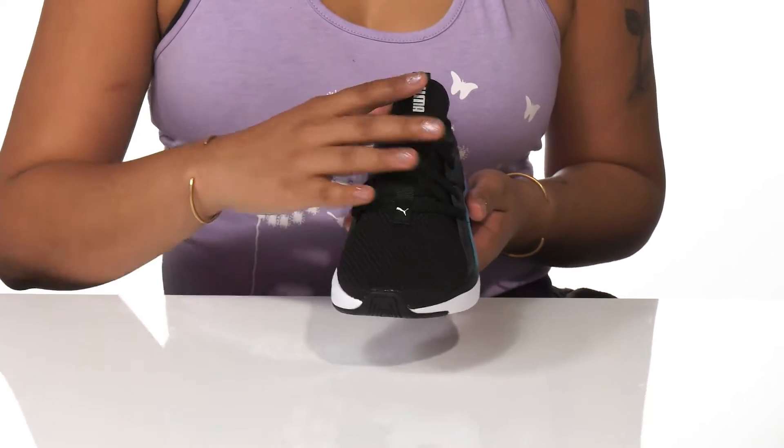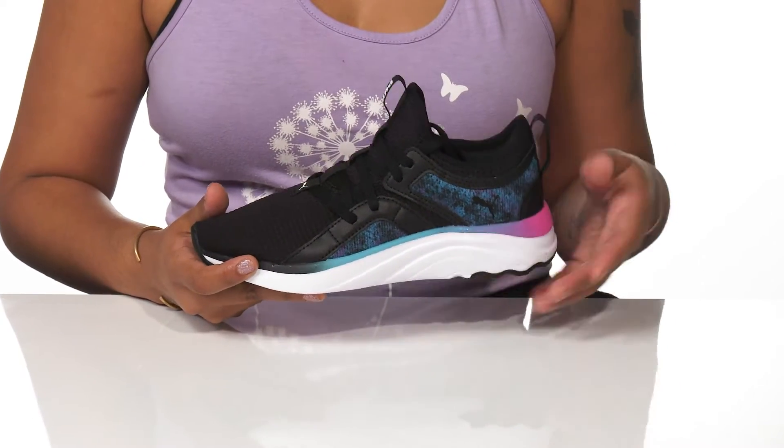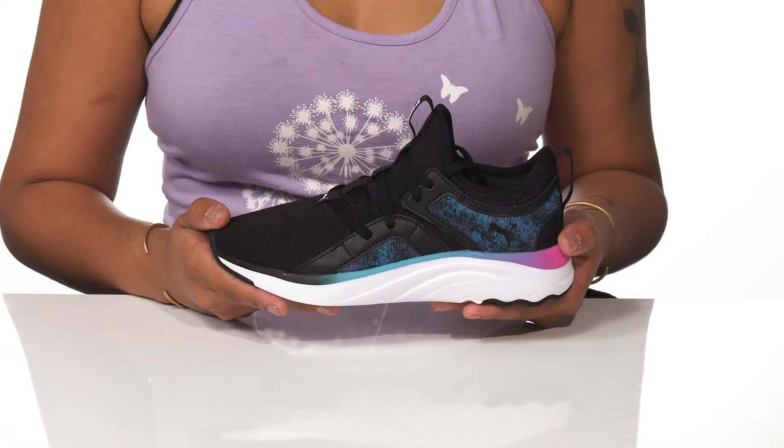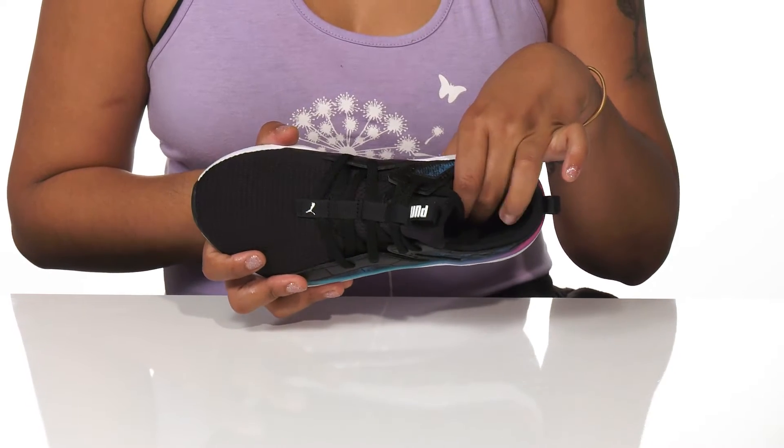The lace-up closure helps keep those feet nice and secure, while two pull tabs located on the tongue and at the back help for added convenience. Inside, you'll find a cushioned collar and a very comfortable footbed.